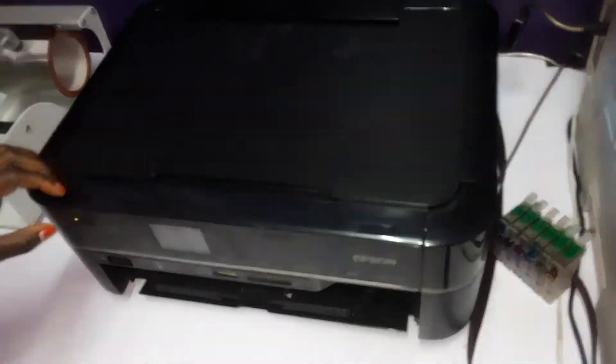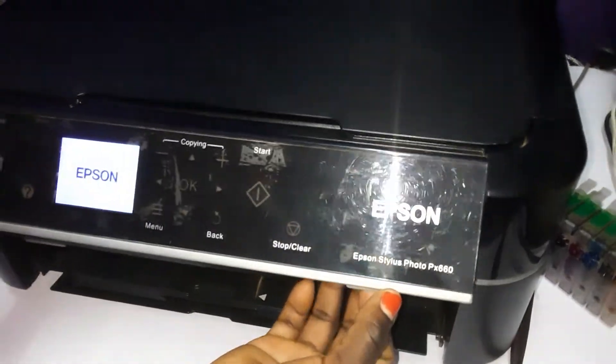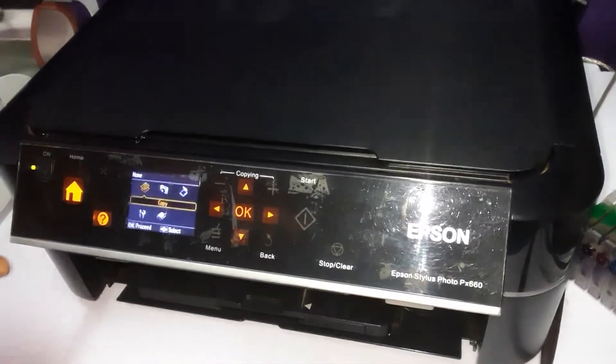You start by putting it on from this button. You can lift this panel like this so you can see exactly what you are doing.